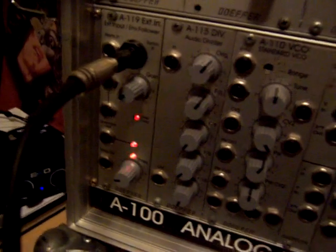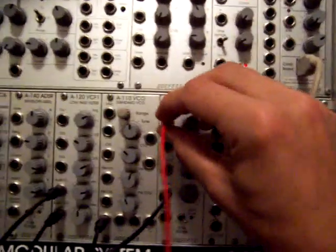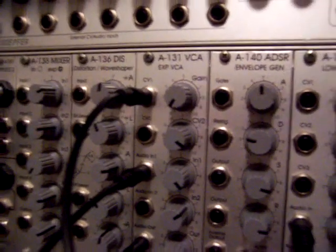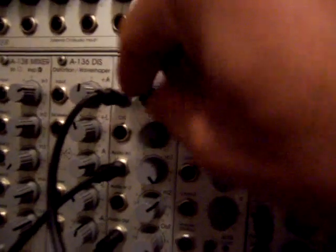That gate signal is just on and off, basically. So if I send the gate output to the gate input of an envelope, this is the same basic patch I was using in the last two videos. Right now I've got it opening and shutting the VCA, so it's like every time I hit the gate it's like turning the volume up and down. Real basic stuff.